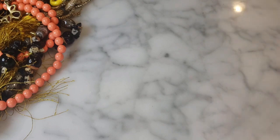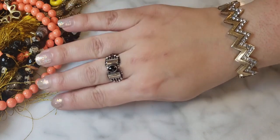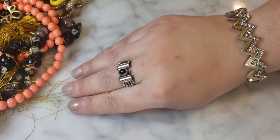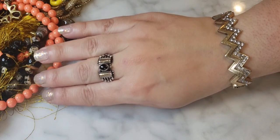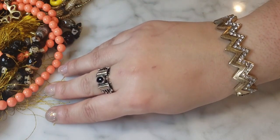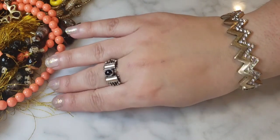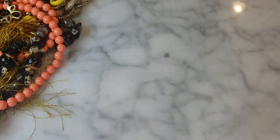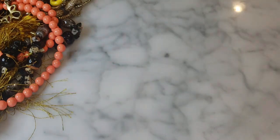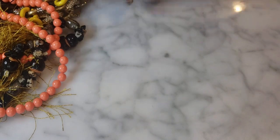Real quick, today I have on a vintage mixed metal onyx ring — kind of modernist looking — paired with a J.Crew chevron rhinestone bracelet. I think they go well together given the two-tone coloration of the ring. Both of these items are for sale in my store, NOLA Collectibles on eBay.